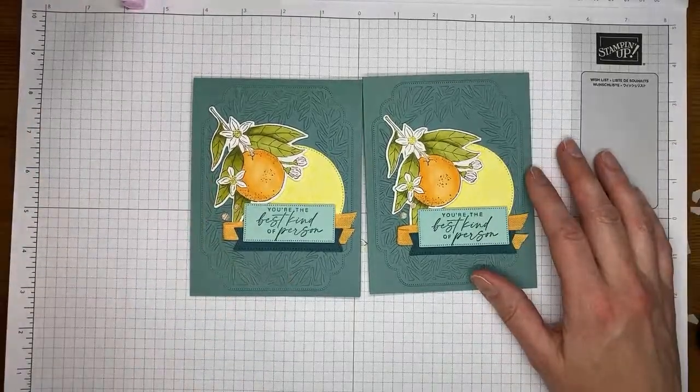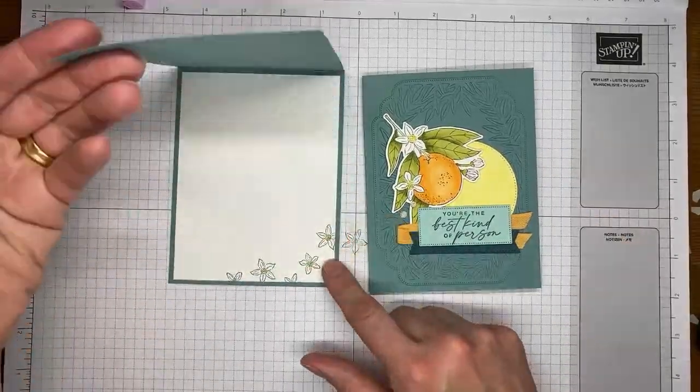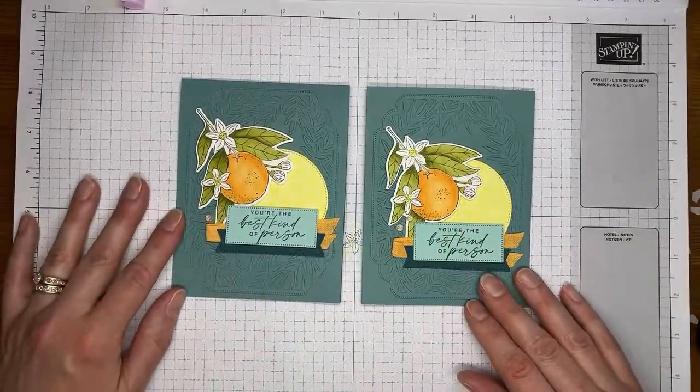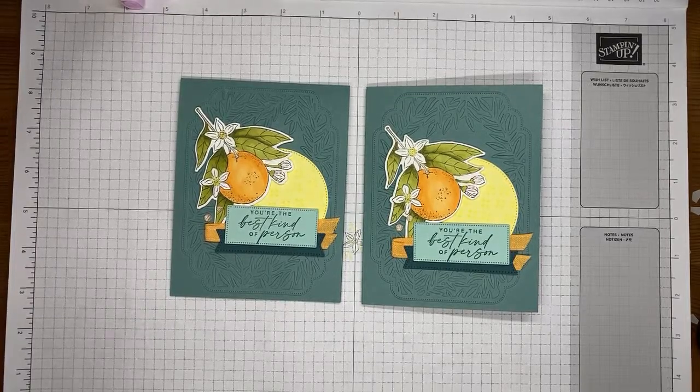That's it for the card today — super quick and easy. This one is my top fold card that obviously opens at the top, and here's the one we made today which is the side fold card. You can make this one with either card base, whichever you prefer. Thanks for being here — let me know if you have any questions. Make sure you're getting your orders put in and picking up those great deals on retiring items, especially those on sale, as everything retiring is while supplies last.